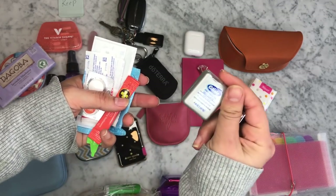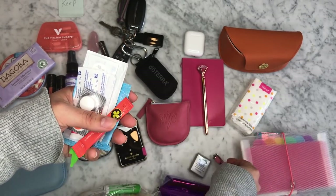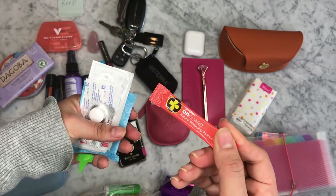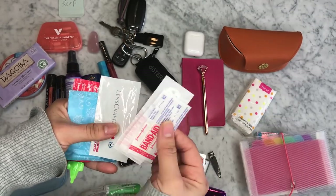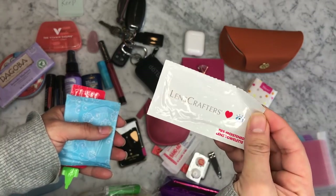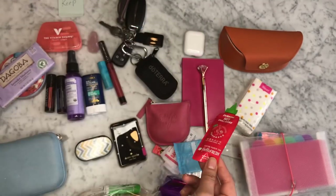I also want to add some essentials like floss and nail clippers. A little tube of OnGuard toothpaste. I have my toothbrush in my gym bag. And then also some gum. I am also adding some band-aids, and a cleansing wipe for my glasses, a sanitary pad. And of course, sriracha is one of my essentials.